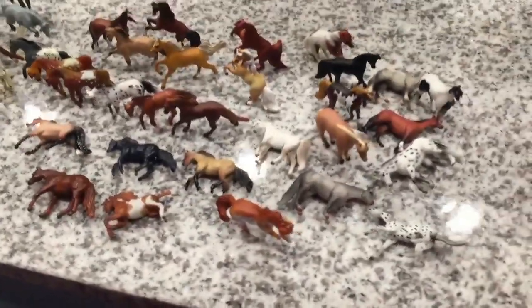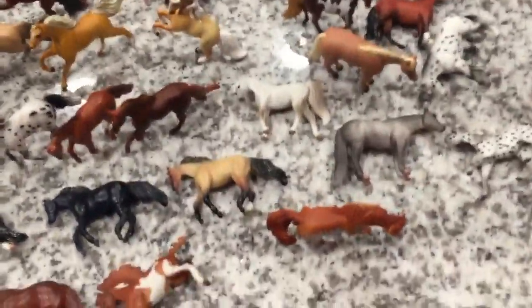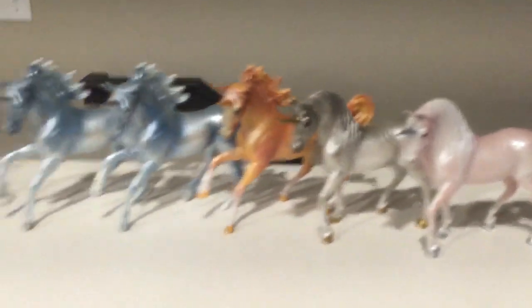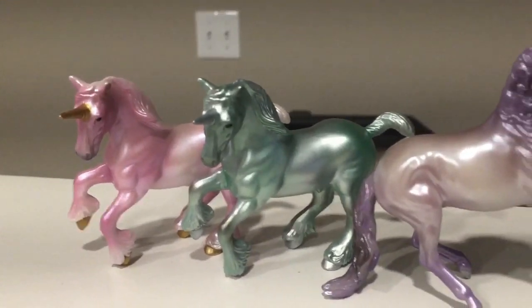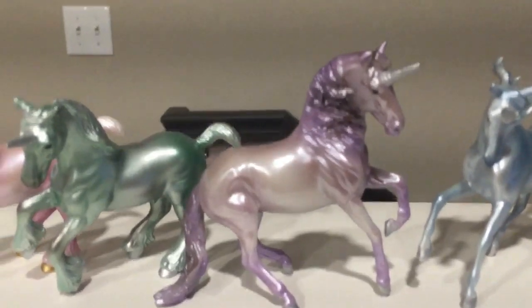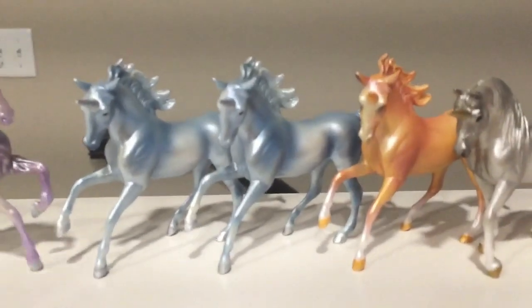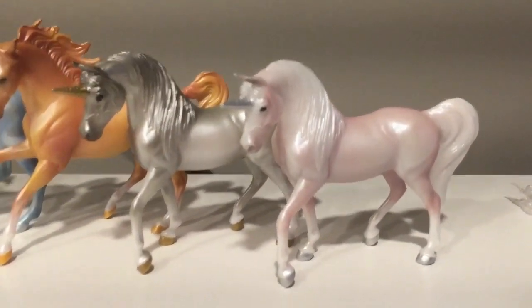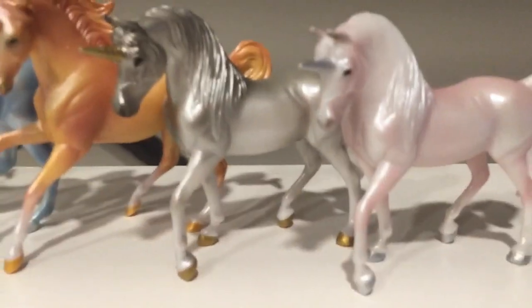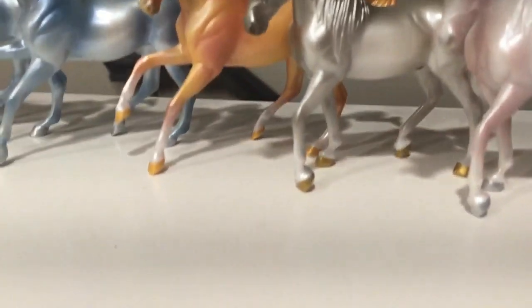I also got what I think is the full set of blind bag unicorns — two Clydesdales, an Alboroso (my second, so I'll customize it), more Mini Magnolias (all three will be customs eventually), and two Arabians. I really like the silver Arabian — the color is really nice on her. I'm not as sure about the pink one, but the silver one is lovely.